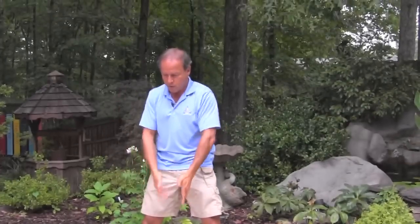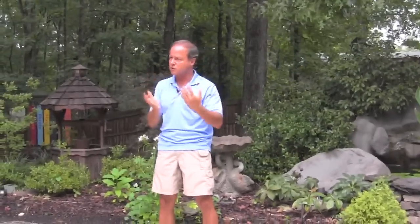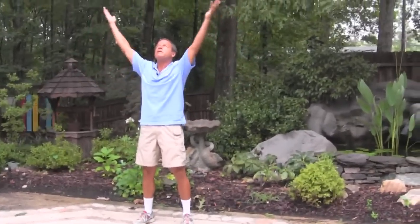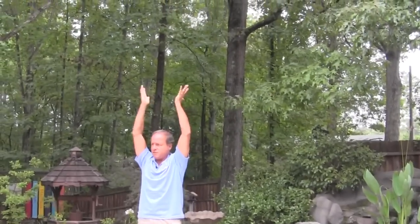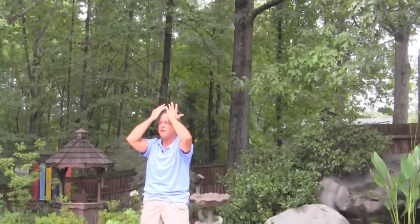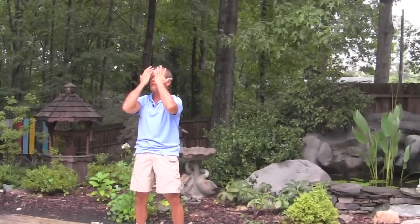The next movement — we brought up the earth energy; I call it zipping up the earth energy. This is called bringing in the energy from heaven. What I want you to do, as you do this, since we've already cultivated some chi and some movement and it's circulating, is bring your hands up like this — hands are open — so you're bringing the energy from heaven, bathing yourself in the heavenly chi. You bring it down through the crown, and it's like you're massaging your body as you bring the energy down.